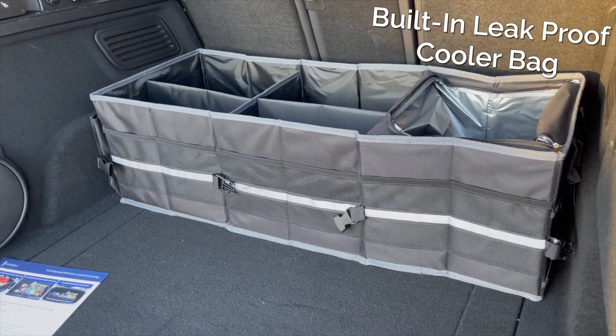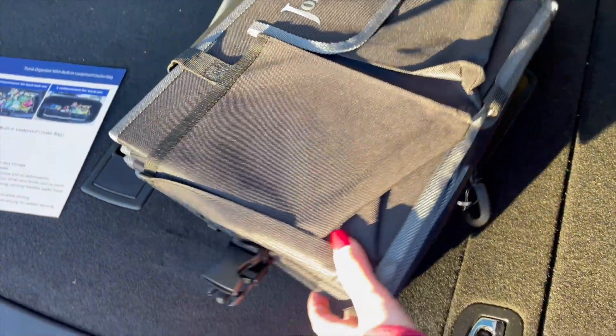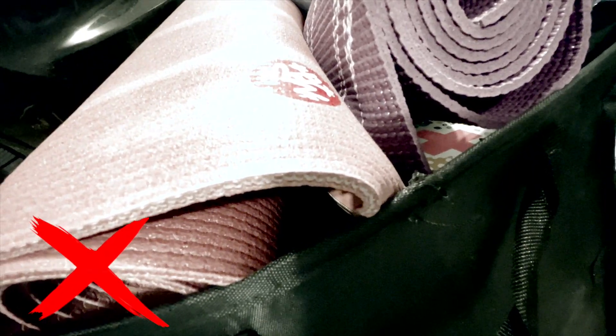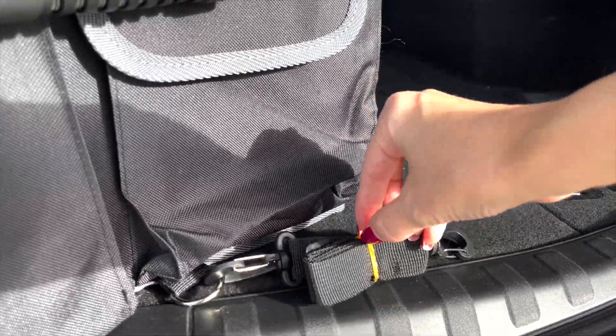This organizer has three large compartments including a built-in insulated leak-proof cooler. I've tried other trunk organizers and they get deformed, absorb water, and can even tear open with just typical use.